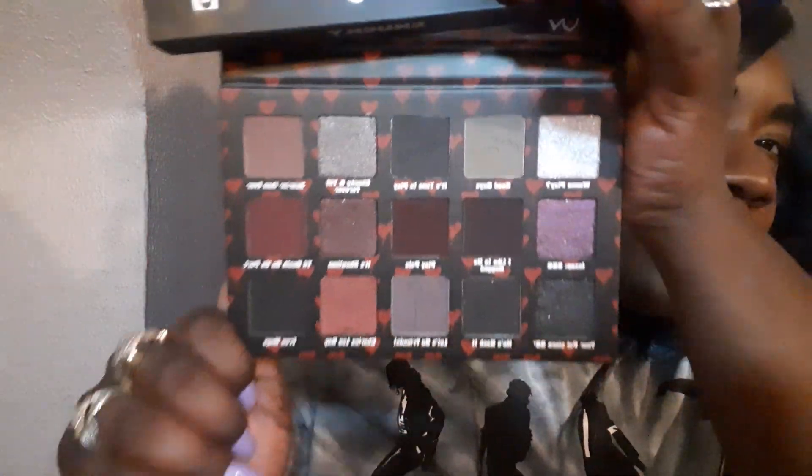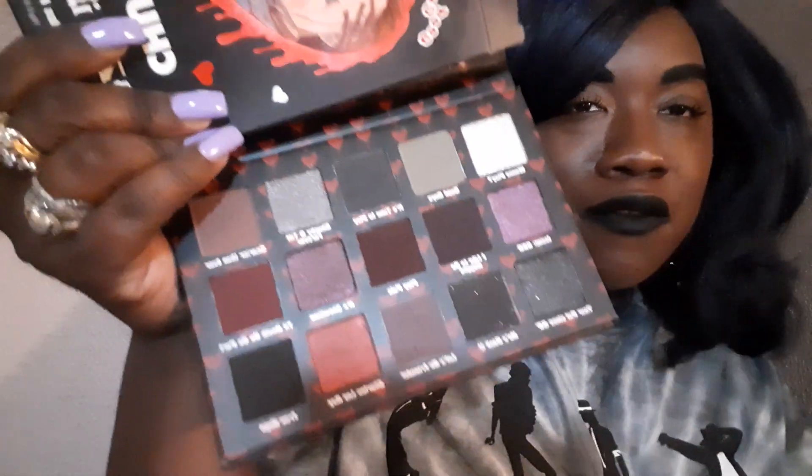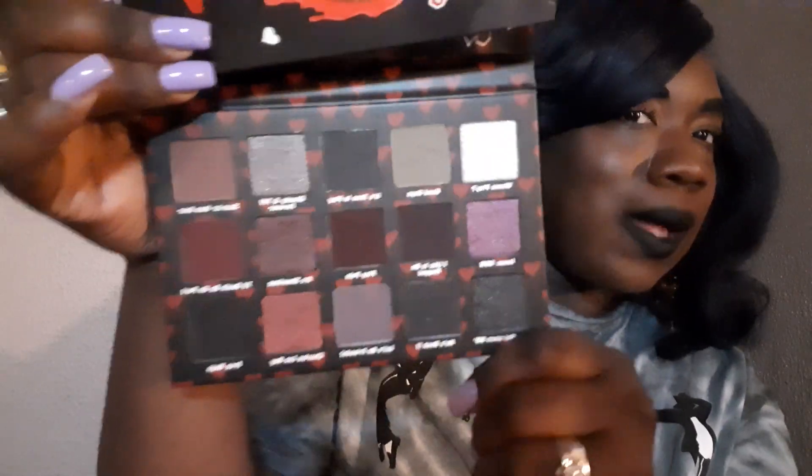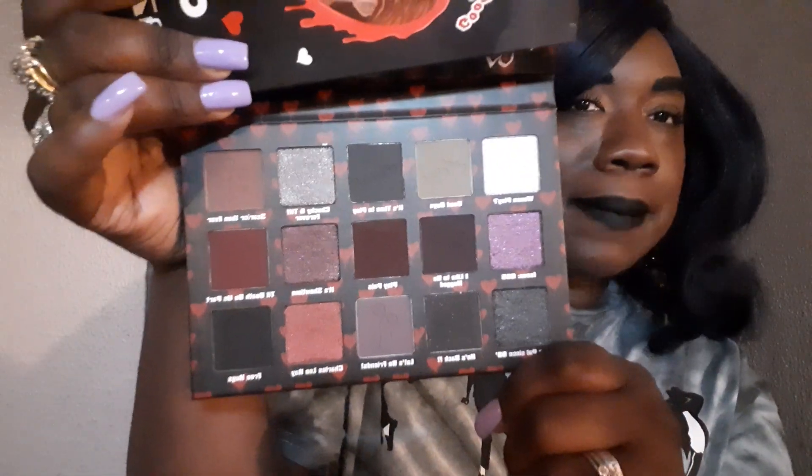A lot of them are very, very dark. So if you are a girl who's not into a lot of dark makeup looks, a lot of like smoked eye looks and stuff like that, then this might not be your thing. But I like it. You see I got black lipstick on — I do not mind having a very dramatic exaggerated eyeshadow look. This is totally down my alley. So we're gonna start with the first row and then work our way down.